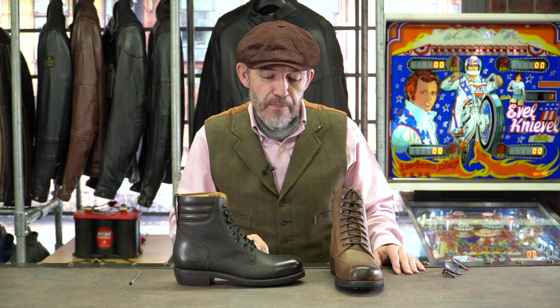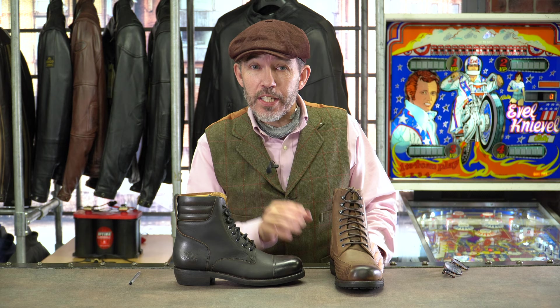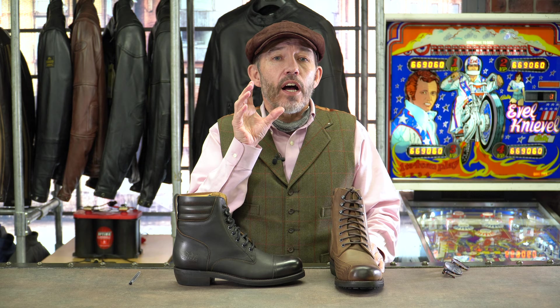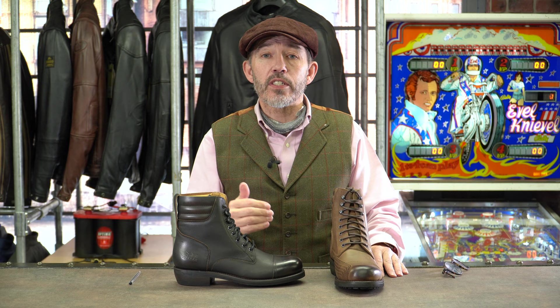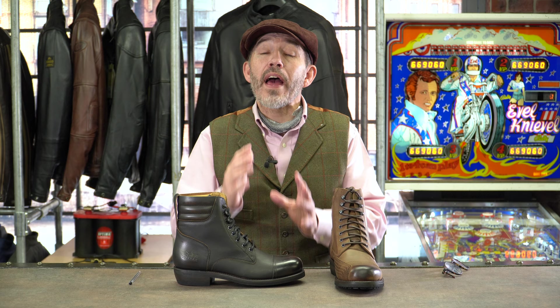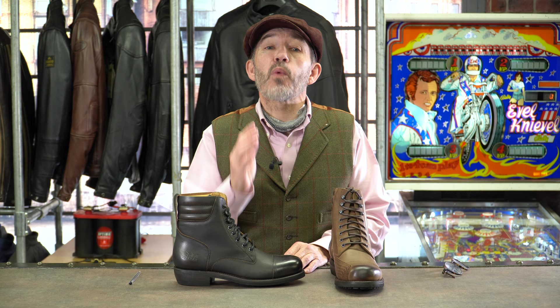The first observation is that this boot actually does not have a waterproof membrane. It's made from a hydrophobic leather — that's the same kind of leather that Daytona use — and basically that leather expels water, but the boots are still very waterproof. Sean, our shop manager, commutes in a pair of these over the winter and he tells us that his feet never get wet. Remember also that when you have a boot without a membrane, they're going to be so much more breathable to wear in the summer.